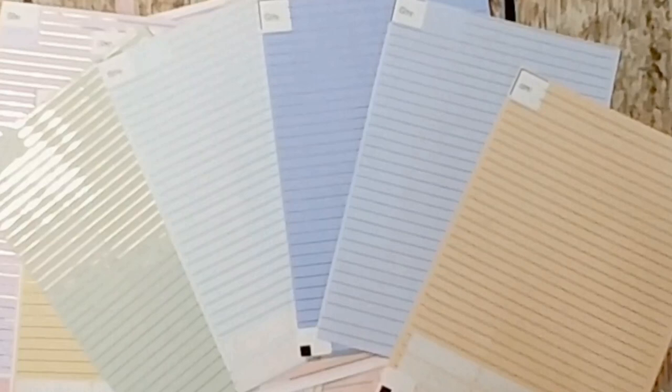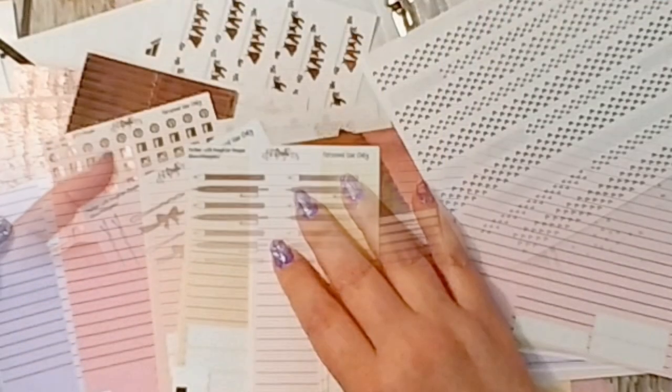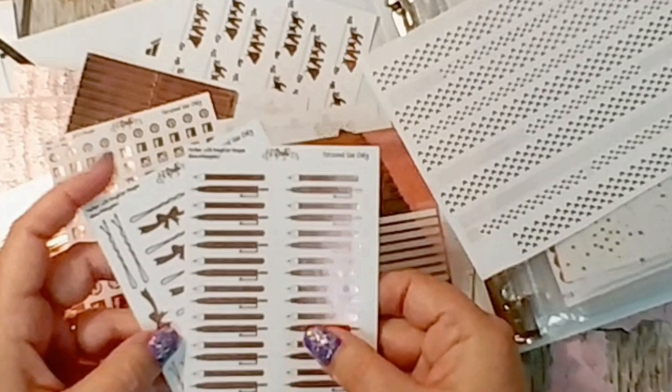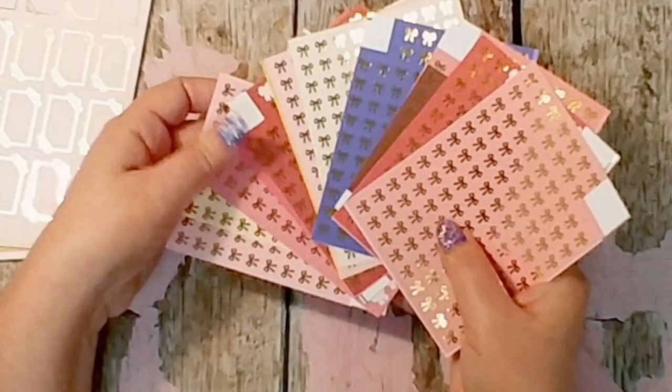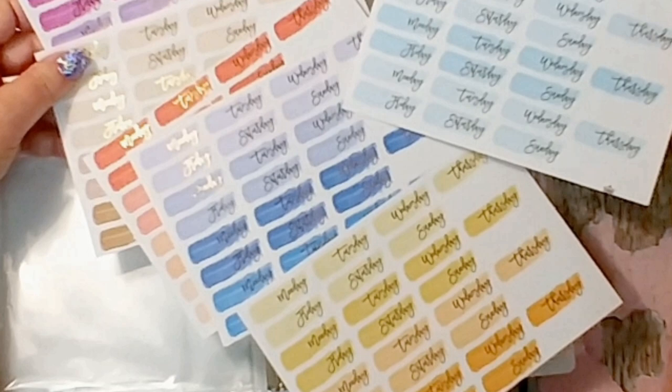Hi everybody, welcome to my channel. I'm doing something fun today. I'm going through my foiled stickers. I have a binder — I have lots of binders full of foiled stickers. And if you'd like to have a look at them with me, stick around because I'm going through just one book. But it's full. Hope you enjoy it.